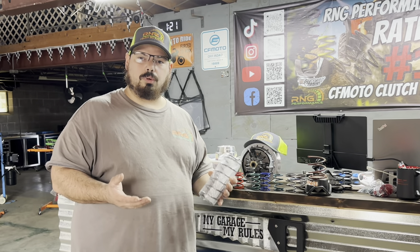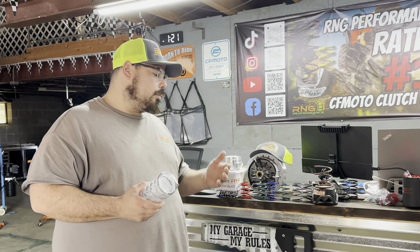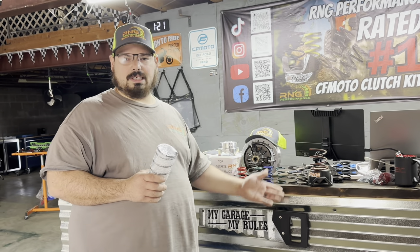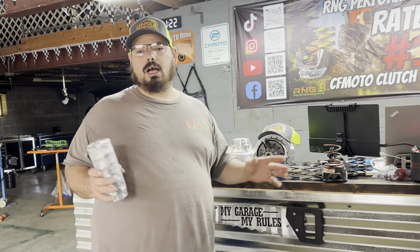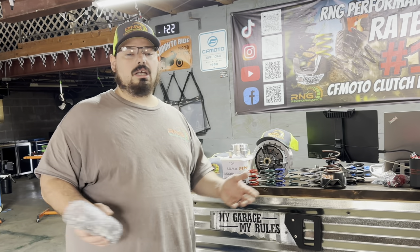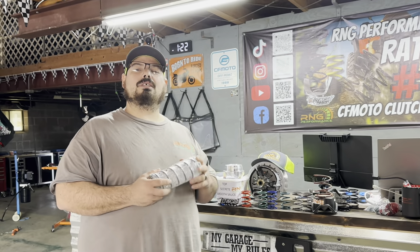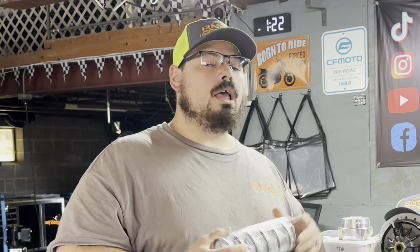We want you to be happy with your purchase and we want you to know that you have that support from us. Our prices are our prices — we don't offer discount codes that much because we simply don't need to. Our product speaks for itself. If you have one or have a buddy that has one, leave a comment below with your honest opinion. As of yesterday, we've sold 37,200 and some odd kits — that is a lot of kits, guys, that is amazing and it's all thanks to you.